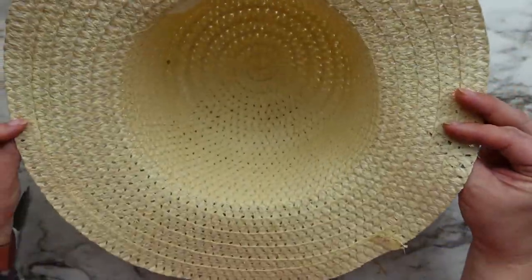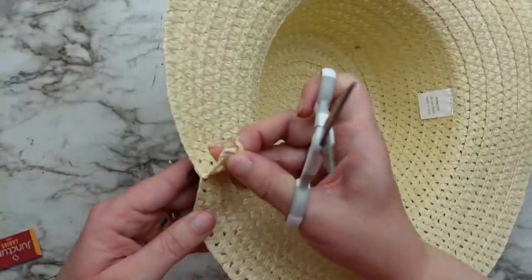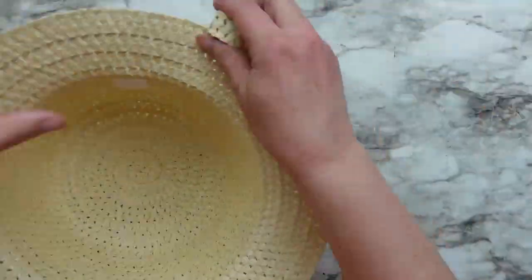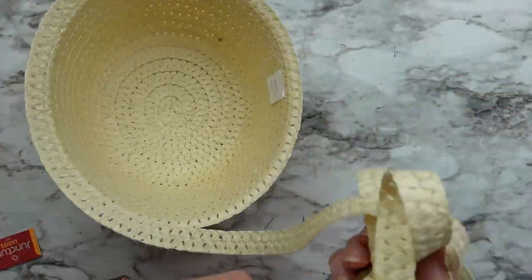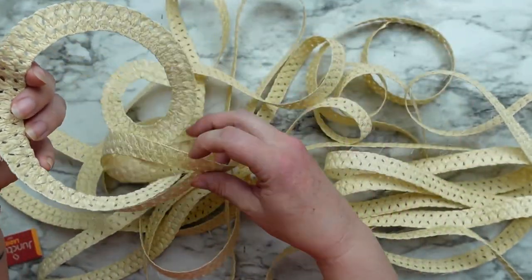For the base part of the stand where the plant is going to sit, I'm using this Dollar Tree hat. These hats are super easy to take apart — you just find the end of the hat along the brim, snip off the string, and then it unravels just like that. One thing I've never seen anyone show when taking these hats apart is there is a clear thread, almost like fishing line, that you also need to remove.